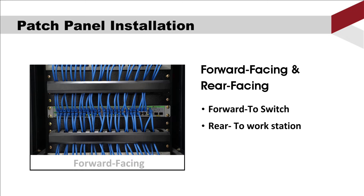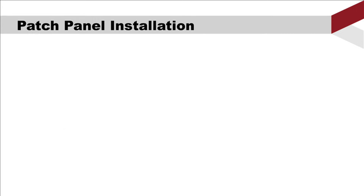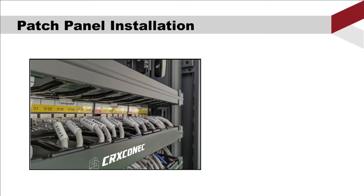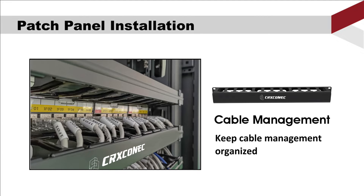As we shared, there are two sides of a panel: forward facing and rear facing. Remember, the forward facing connects to the switch, and the rear facing connects to the working station. When you fix the cable patch panel on a rack, also install a cable management next to it — the cable management will help keep your cables organized on the rack.